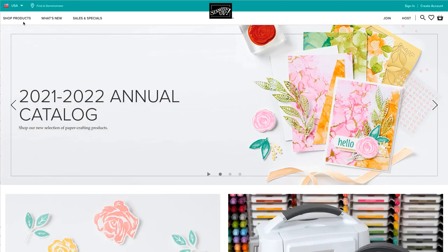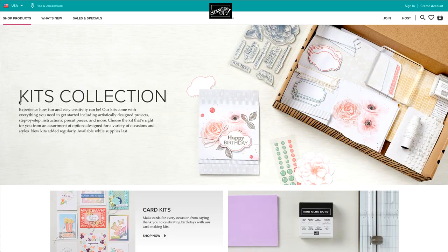I hope this video helped you better understand the basic components in our kit collection. To find a kit to craft with, visit stampinup.com, click shop product, and then kits collection to find your next creative experience. Enjoy!